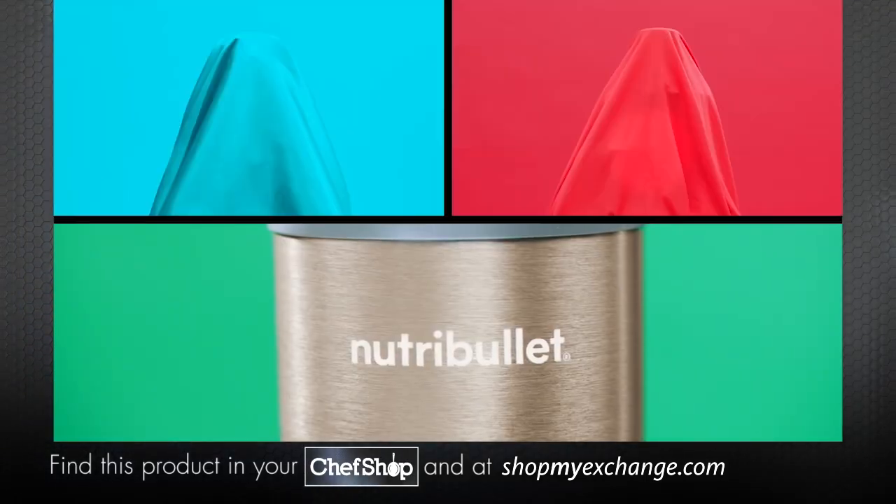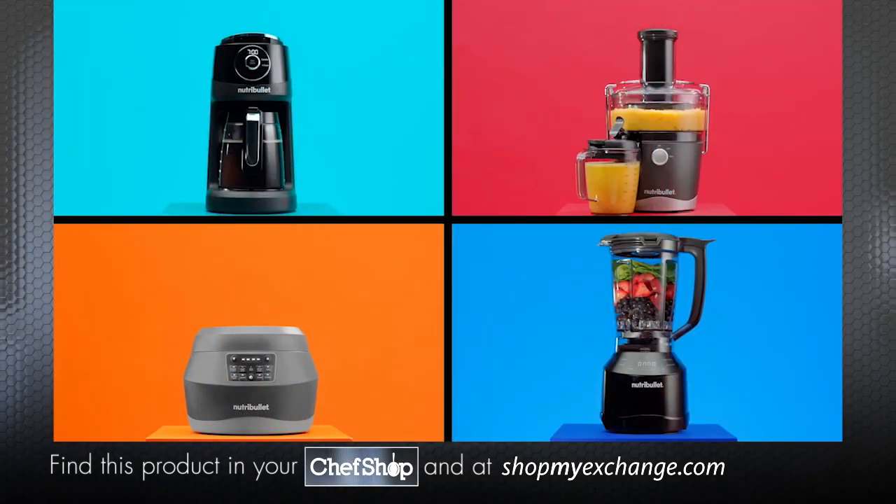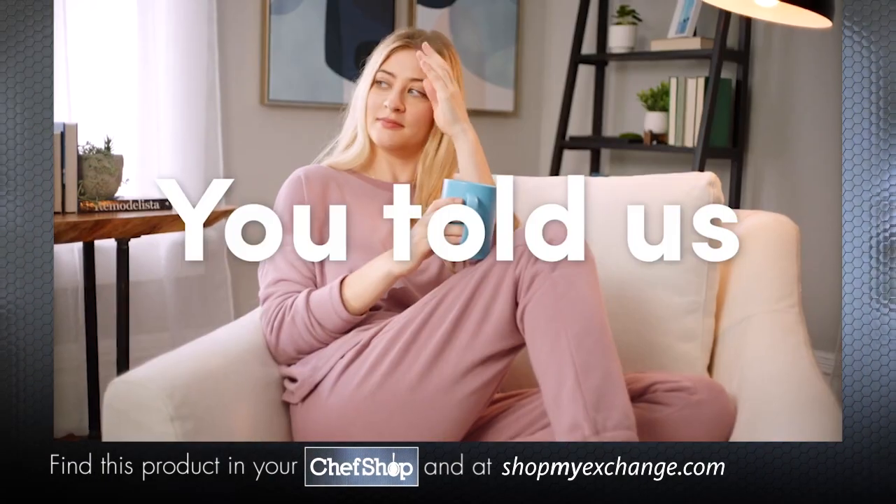You loved our classic blender. Now we're making everything you've always wanted by Nutribullet. How did we do it? You told us.